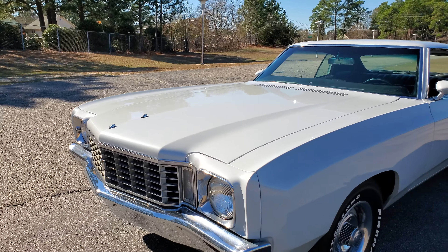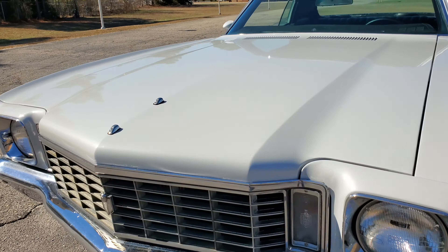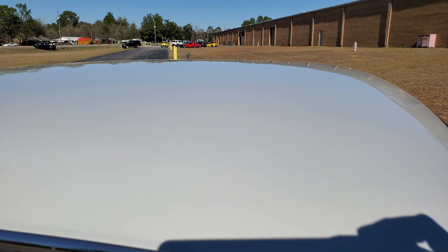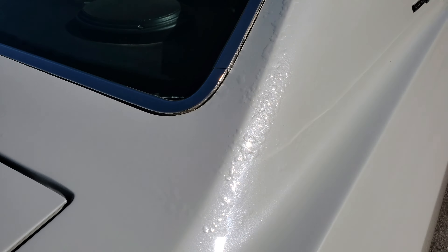Pretty good paint job — it's like a destroyer gray kind of color. It does have a little bit of bubbling going on right here if you can see it, where the body work was done when they took the vinyl top off. Which is part of why they have it priced so low.